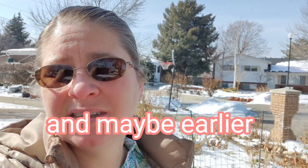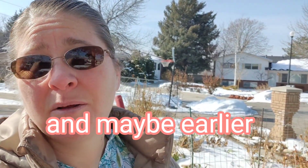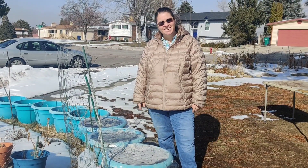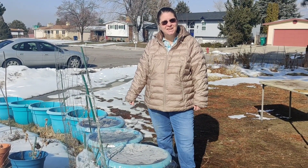Now I just need to get the rest of the seeds planted, put plastic over the top, make sure there are holes at the top, and I'll finish the rest over the next couple of days — come back and watch that if you want. This just gets me a head start on playing in the dirt. These will come up about the same time as they normally would, but they're going to be a lot more hardy. I get to play in the sunshine in February!